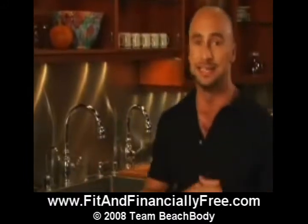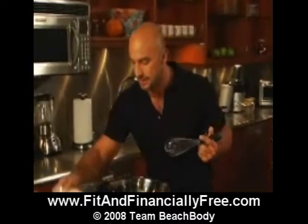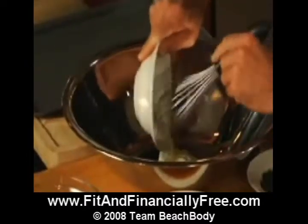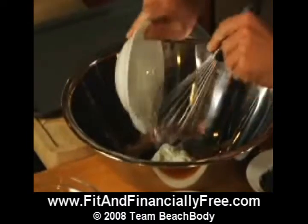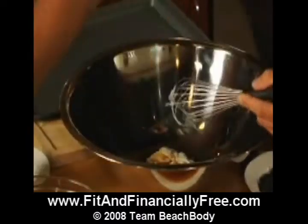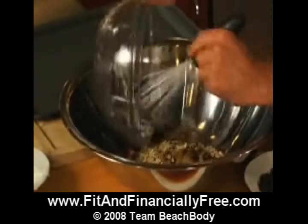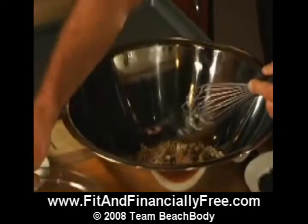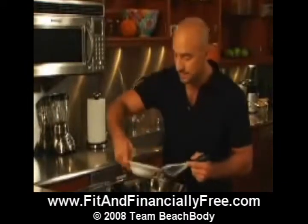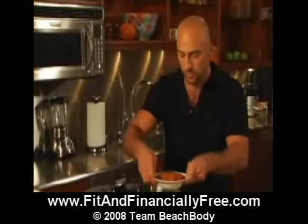Now, they're really easy to make. In this bowl, I've pre-mixed all my dry ingredients, which you can get from the recipe — I'm going to come back to that in a second. In this bowl, I'm going to add my non-fat yogurt, sugar, the vanilla extract, the oats and brown sugar, one whole egg, and of course, the pumpkin puree.